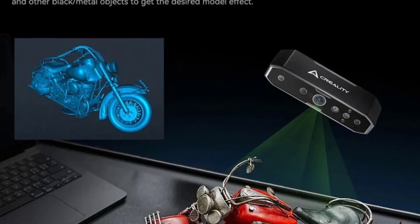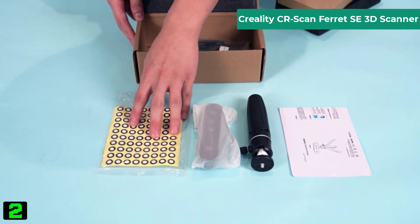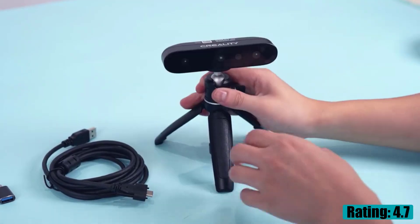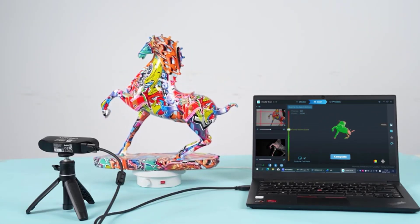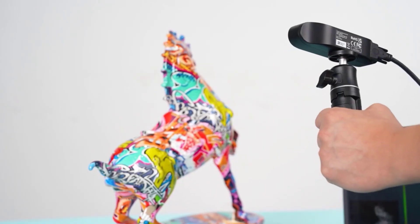Number two on our list is the Creality CR Scan Ferret SE 3D scanner. Specifications: working distance 150 to 700 millimeters; single capture range 560x820mm at 700mm; single frame precision up to 0.1 millimeters; scanning speed up to 30fps; data transmission USB 3.0 Type-C; minimum scan volume 150x150x150 millimeters; minimum point distance 0.16 millimeters; weight 105 grams; scanner dimensions 120x30x26mm; operating systems: Windows, Mac.